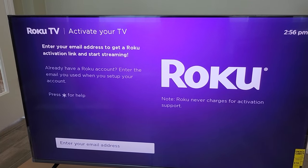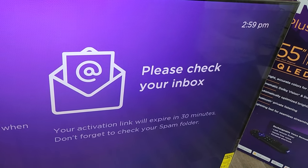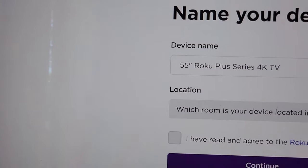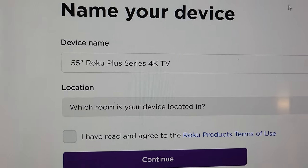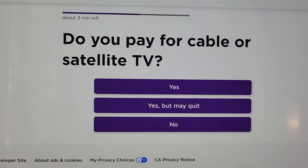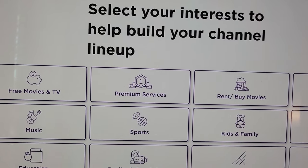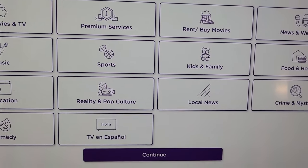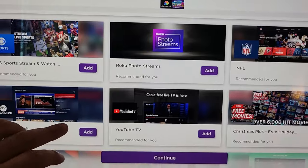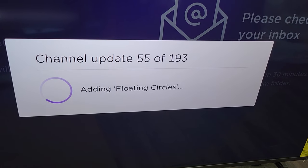To activate the TV, we insert our email address associated with our Roku account. After inserting the email address, it tells you to check your email. This is what the activation email looks like — we click on 'Activate.' On Roku's website, it asks what you want the device name to be and what room. I click on 'office' and continue. It asks if you pay for cable or satellite TV, then asks you to select your interests to help build your channel guide. I skip through and click continue. It lets you add more channels and shows free trial offers. Setup is now complete, and it's adding all the channels associated with my account.